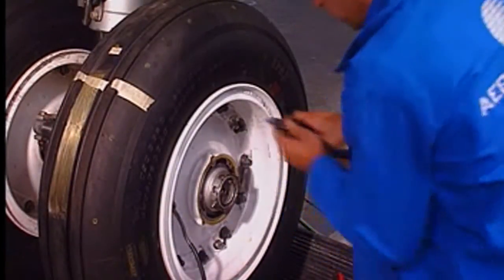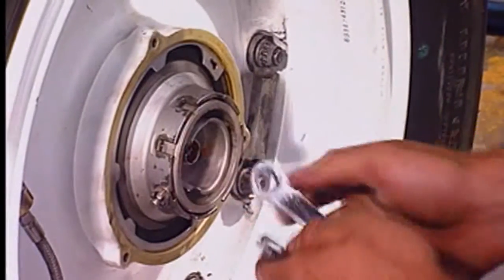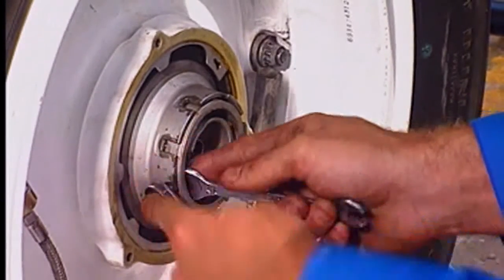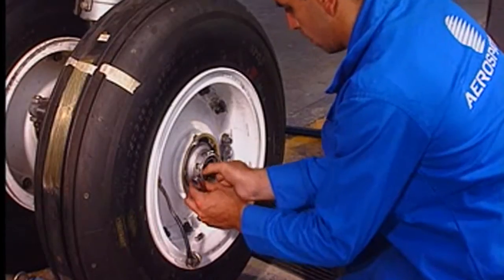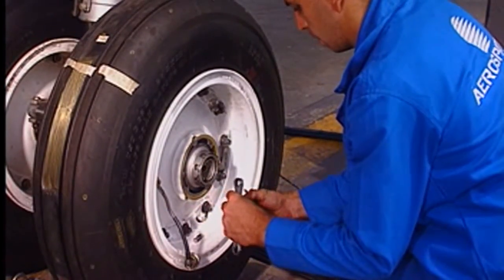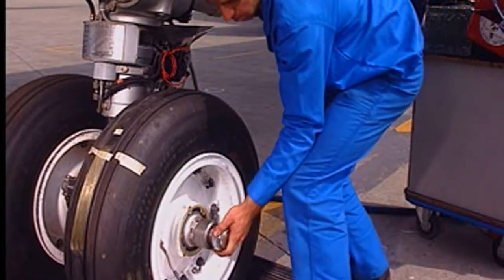Remove and discard the cotter pins. Remove the two locking nuts. Remove the axle nut with the torque adapter.